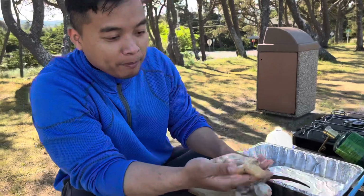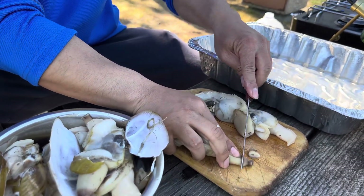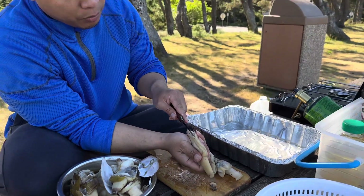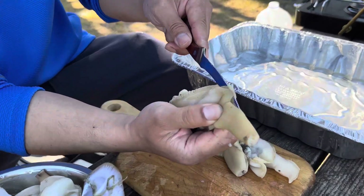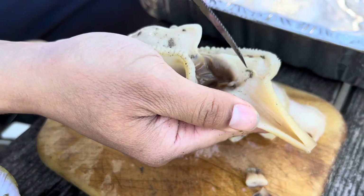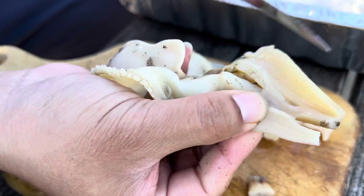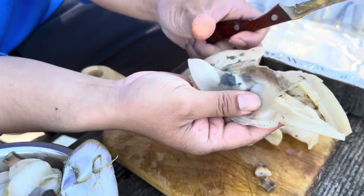Alright guys, so I got the clam out and deshelled it. What you want to do is cut the neck like this because you don't want to eat that dark part. Then it has a zipper part — you want to peel all that off. Cut through the zipper like this and you'll find the first hole, the neck right there, and then there's a second hole down here. Cut up there so once you cut that you can get all the sand out — see the sand in there.